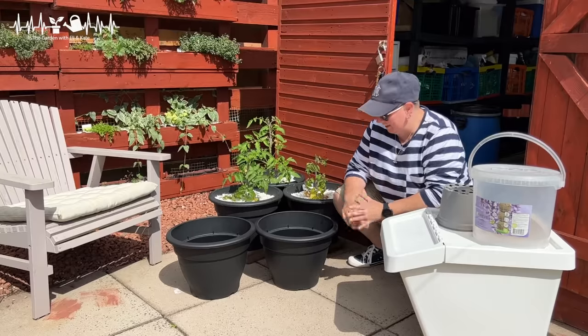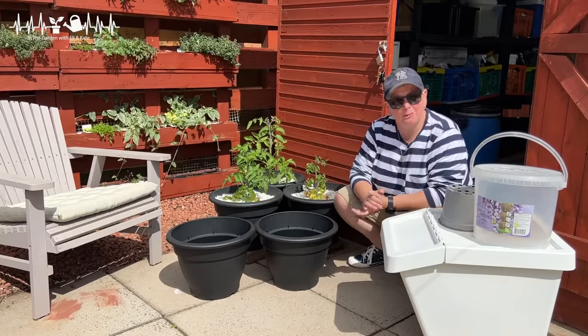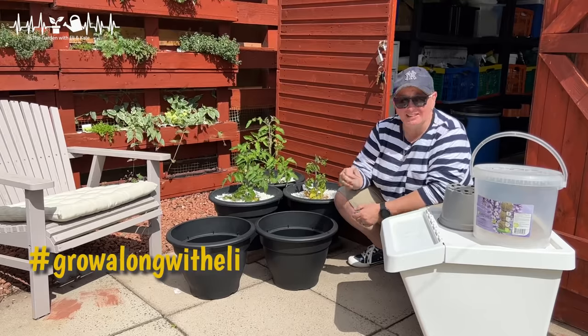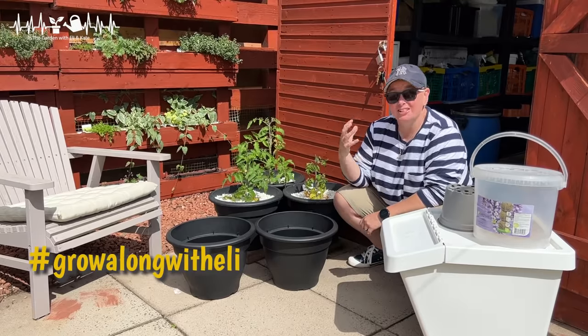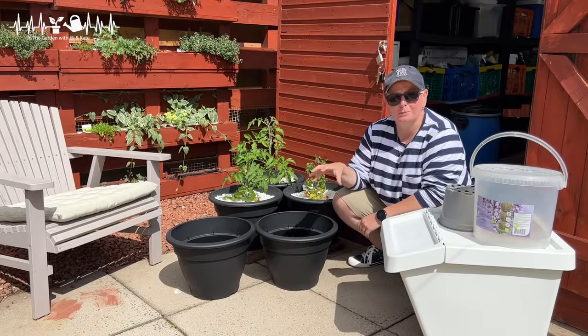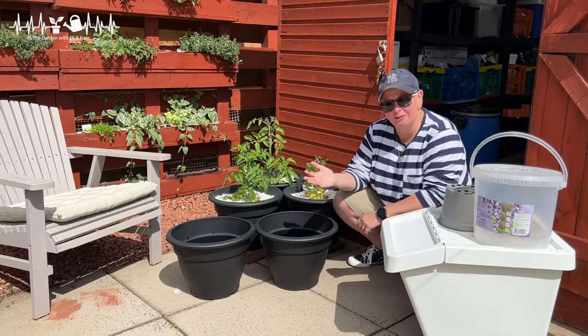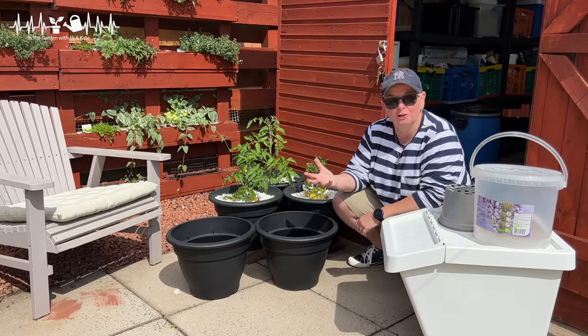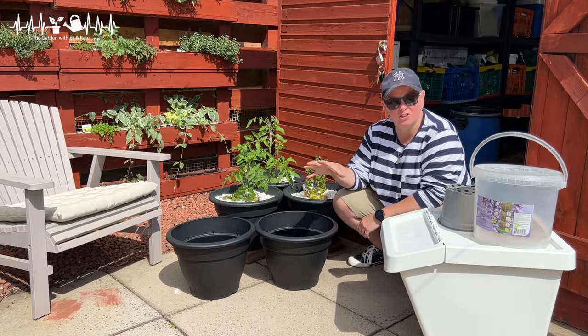I've got my outdoor tomatoes — for anybody that's not been following along, the hashtag is #growalongwitheli, and it's a whole experiment with tomatoes to see if I can actually get a decent tomato crop growing them outdoors in my garden here in Scotland. It's not traditionally how you would grow tomatoes in a lot of Scotland because you need a really good sunny spot that's sheltered for them.